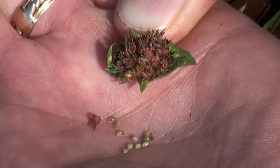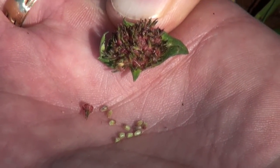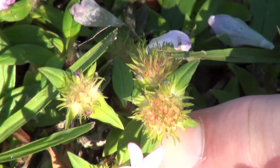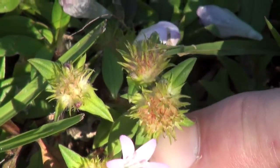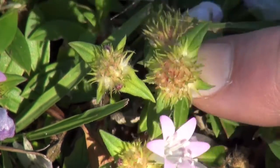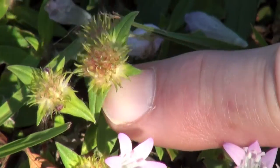The individual red fruit contains several seeds, which are about a millimeter long. And each flower head has a large number of fruit. So you can see how the seeds can collect on a mower blade or mower deck, and can be easily spread around.